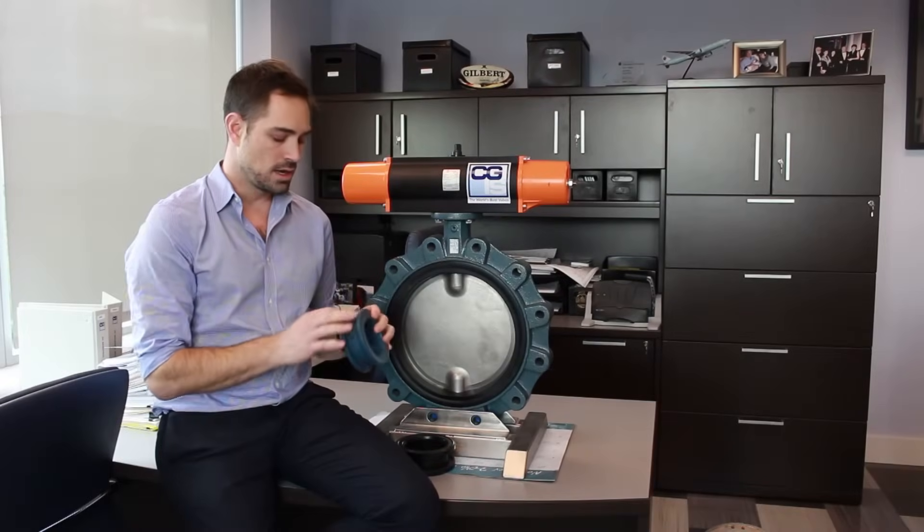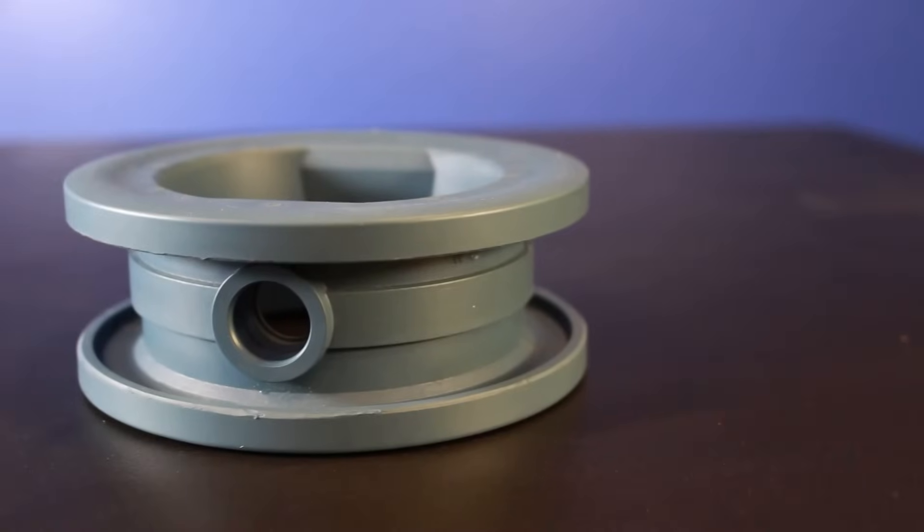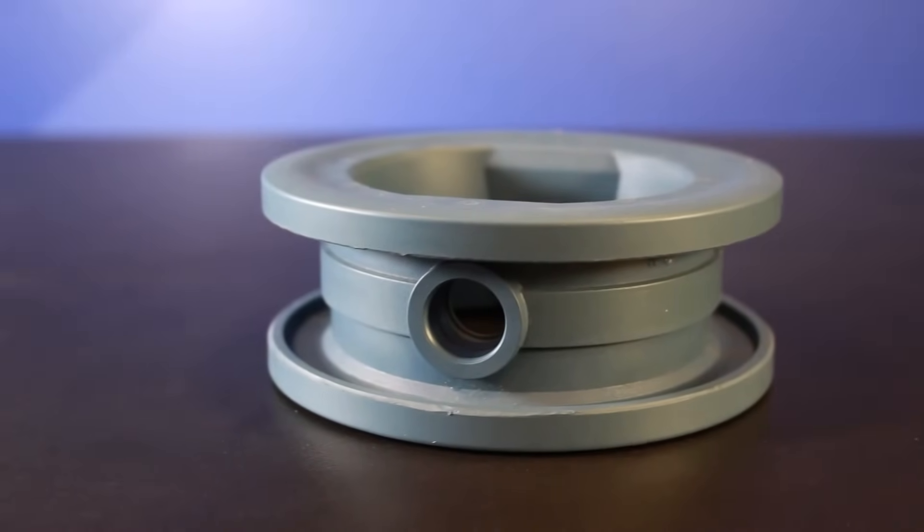Another feature of the Ebro butterfly valve is found within the seat. A raised locating ring fits in a recess in the body, which helps position the seat as well as reinforces a high wear area.